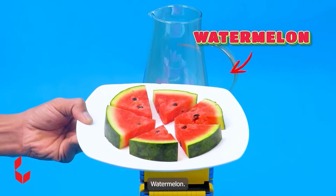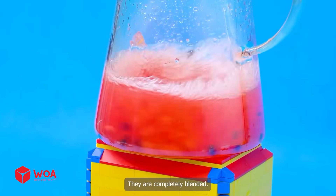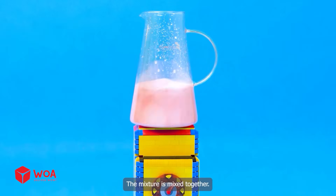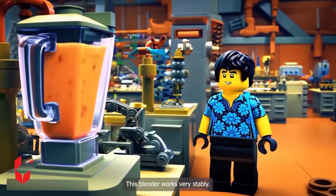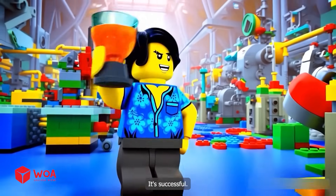Watermelon. The blade is starting to spin. Add some watermelon. They are completely blended. Add some milk. The mixture is mixed together. This blender works very stably. Watermelon milkshake is ready. It's successful.